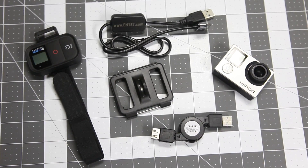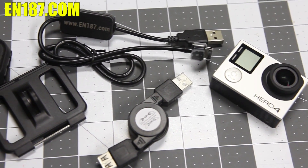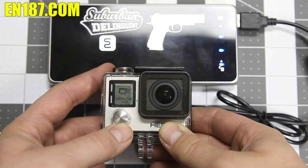Introducing the new GoPro Hero 4 Battery Eliminator Kit from EN187.com. This kit includes everything you need to run your GoPro all day long without changing batteries. Simply add any battery pack that outputs 2.1 amps to power your GoPro.